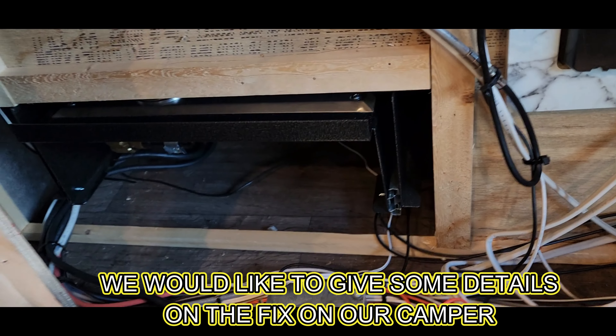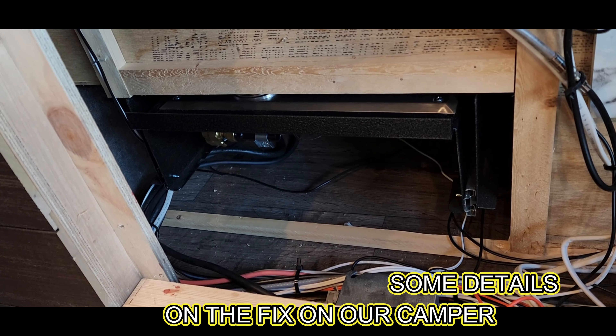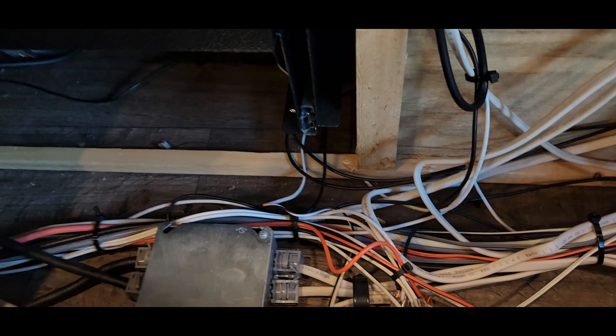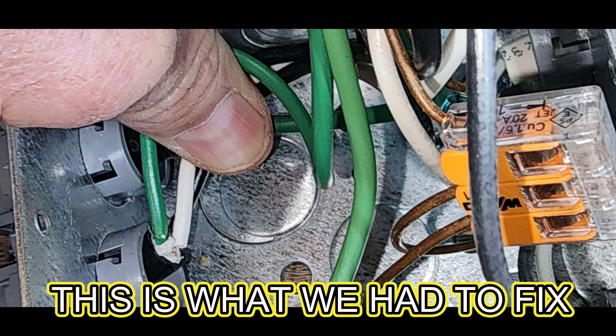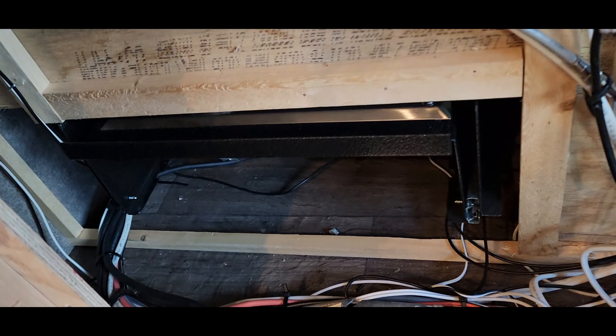Okay guys, real short video here. I am going to cover this hole behind my slide-out grill because all the air leaks escape into my camper. It comes in behind my fireplace. So I tied up all the wires in here. It's a lot better than they were — it was all just dangling. This is after my big electrical disaster. I'll show you what I did to block off this big air gap behind the fireplace.